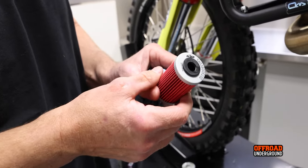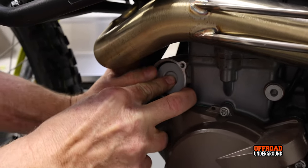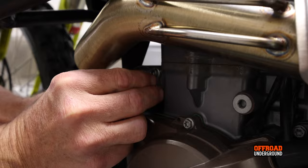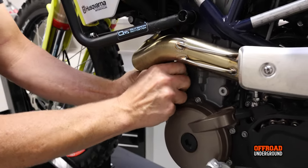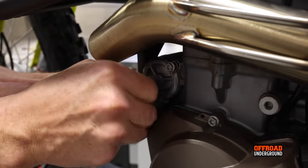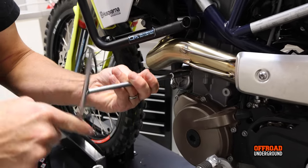Now we install the left-side longer filter. You can see the rubber O-ring — it goes to the inside. Push it in and it mates in there. Then grab the oil filter cover, set it in, and install the two eight-millimeter screws. The holes are offset so it can only go on one way. Just snug it up — you don't need much torque.